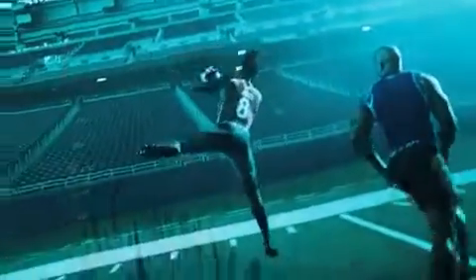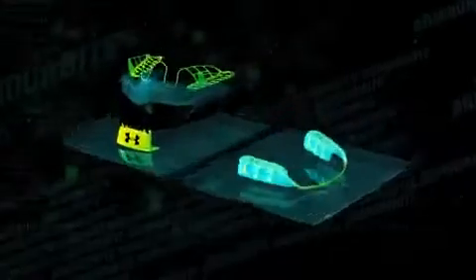So whatever your sport — from full contact to non-contact — pick your Armor Bite product and unleash a better athlete.